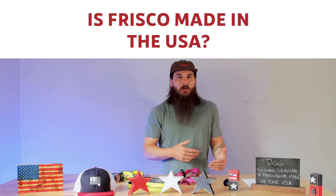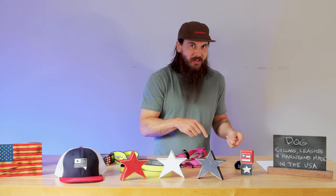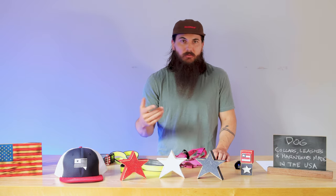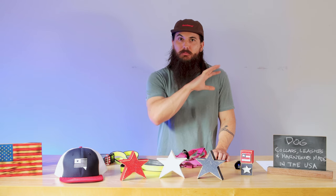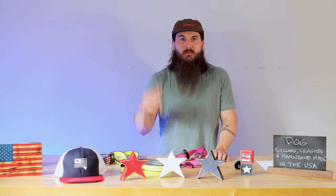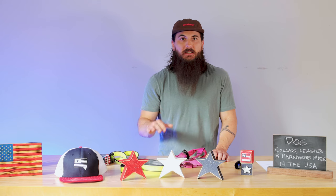First up, Frisco — these guys are pretty much the most popular brand on Chewy because Chewy owns them, and pretty much all of their stuff is made in China. I have a full write-up on these guys on the site, which I'll link in the description. Blueberry Pet is also made in China. Collar Direct, which has over 200-300 products on this page, is made in Eastern Europe. Paltitas is manufactured in China, and the same goes for Pets First. And then the last one I'll cover is Papilla — a lot of their products are made in South Korea.